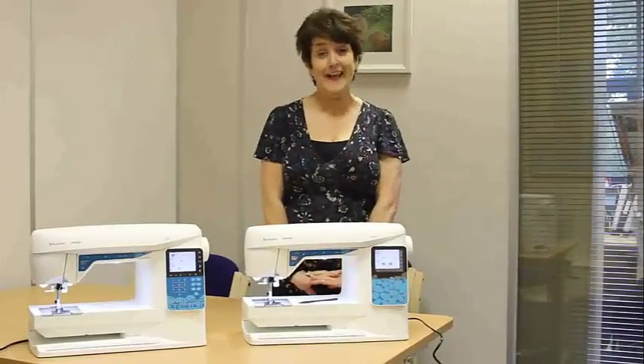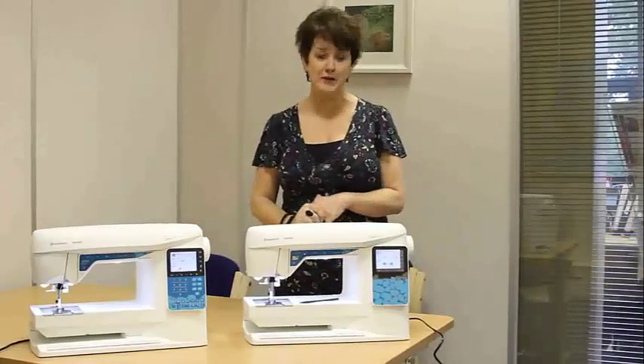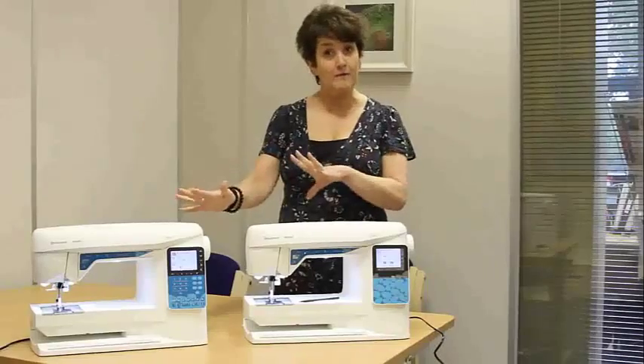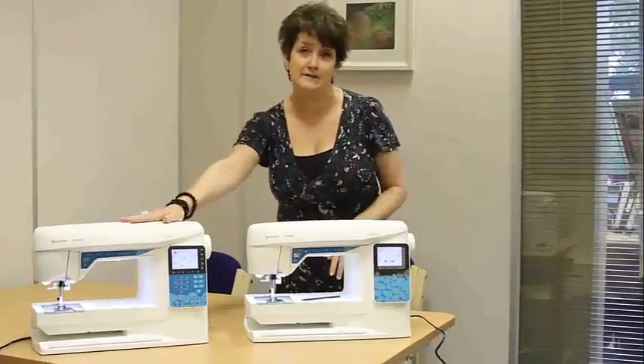Hi there, I'm Hayley West and I'm an educator for Husqvarna Viking. I'd like to tell you about two new machines that have been added to the fabulous range that they've already got. Both of them are Opals — we've got the 670 here and the 650 over there.